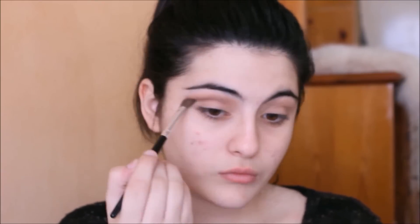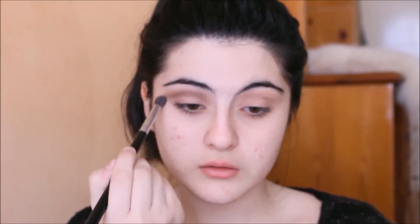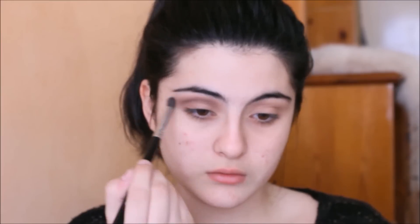Now I'm taking Warm Stone and applying it on my crease — kind of a cut crease. I was just doing whatever came up in my mind, but it turned out pretty well.